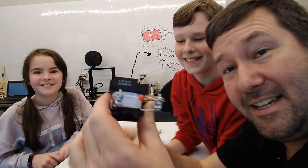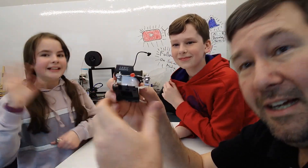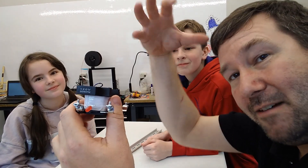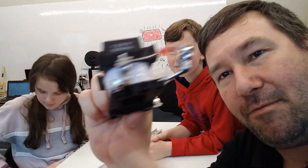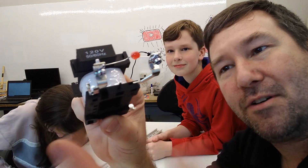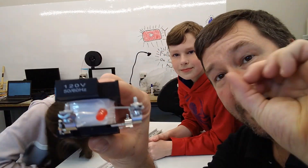This is an extension of Wendell's eddy current experiment. In that one, we were dropping the magnet and it was slowing down because it was displacing electrons. Well, we're displacing electrons here too. Only in this case, I don't know exactly how much wire is in here, but it's probably like 500 feet of wire wrapped around this hole. And so as you move the magnet by this wire...